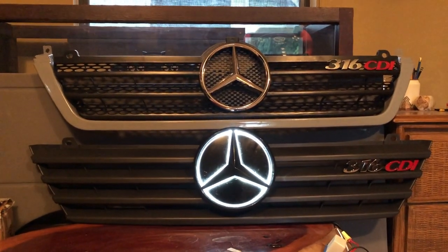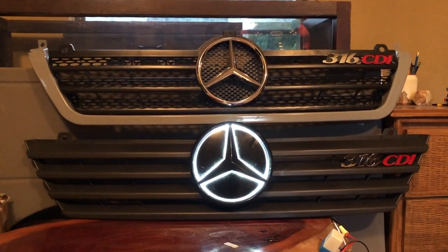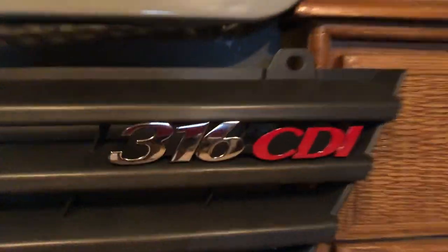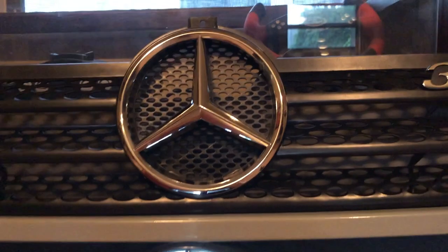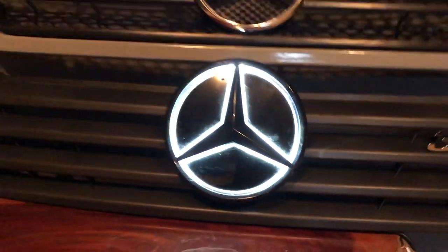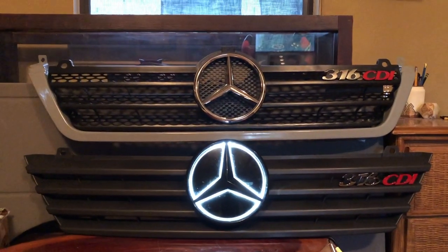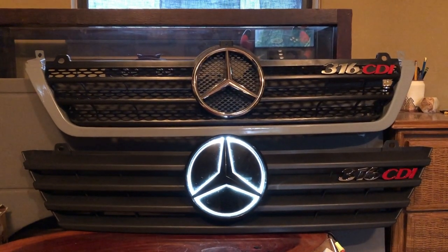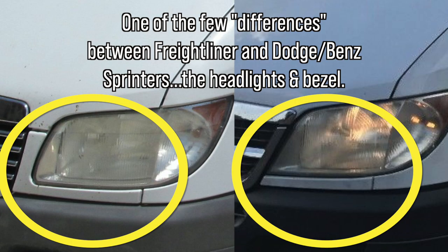There are two varieties available and they both let you sport your Sprinter model badge, and they both sport the big beautiful chrome star — well, this one did before I modified it, but we'll talk about that in a separate video. They will both fit without a problem if you have a Dodge Sprinter; however, if you have a Freightliner Sprinter, your headlight trim bezels will have to be upgraded, replaced, deleted, or the grills cut to fit.